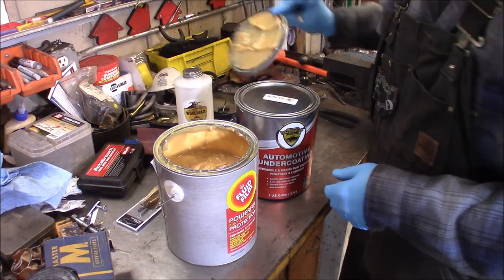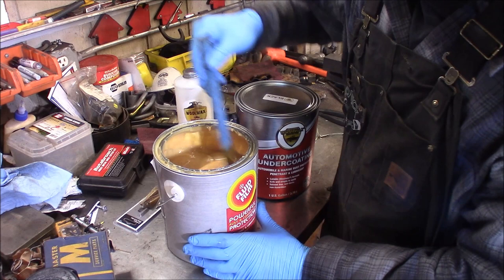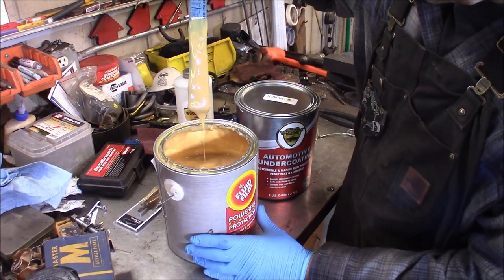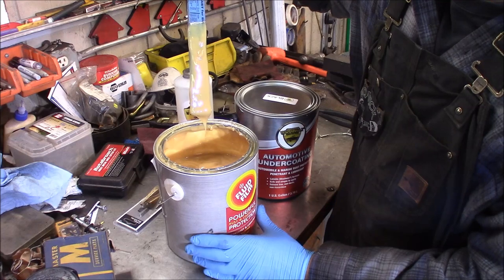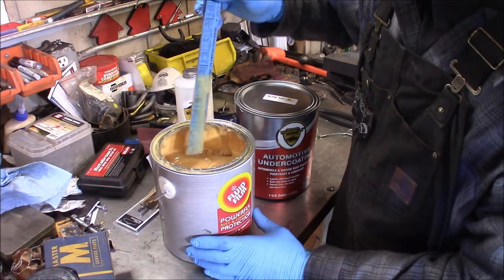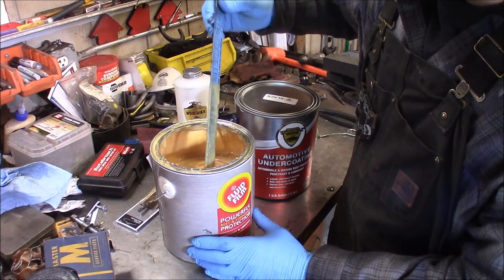Here's my Fluid Film — it comes in this clear slash butterscotch color and has a strong lanolin odor. You can see its consistency here on the paint stir rod. It's about 52 degrees in my garage right now, so this is going to be a little bit thicker than if you were spraying it at 70 degrees.